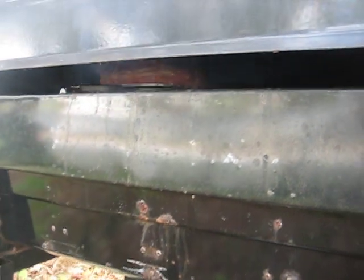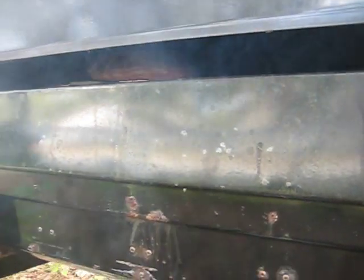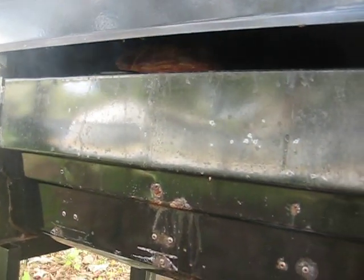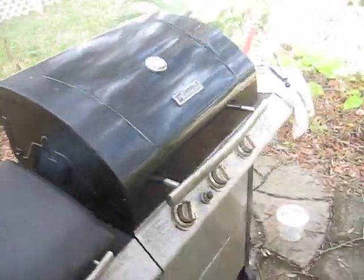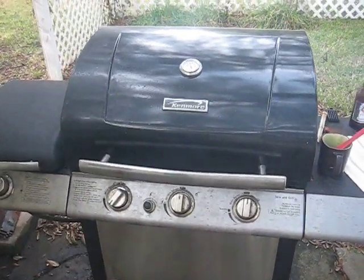But then the fun part is checking it out over here. If you look back here, I don't know if the camera will pick it up, but the pattern was interesting earlier. The naked eye can see it, but it just wafts through there, which restores my faith that that meat is getting significantly smoked. So that's my method.